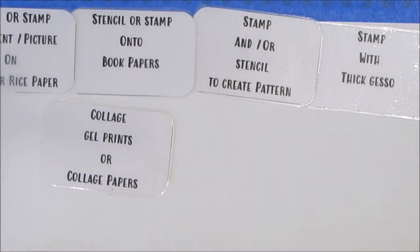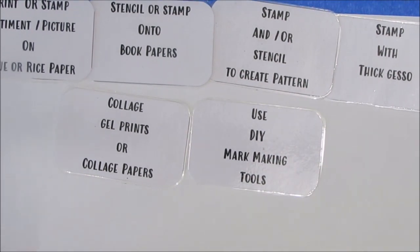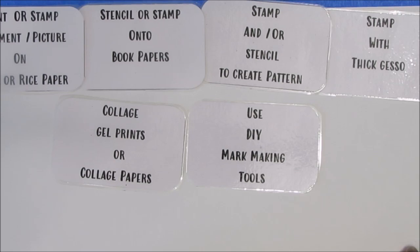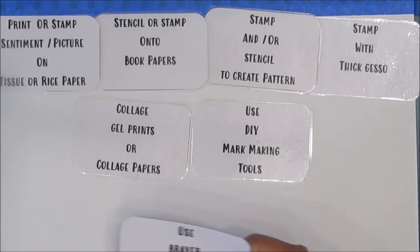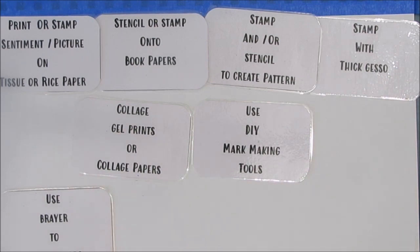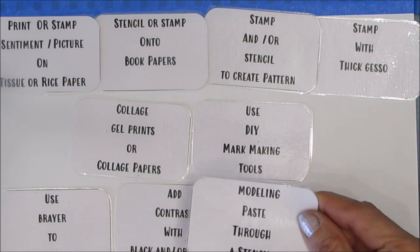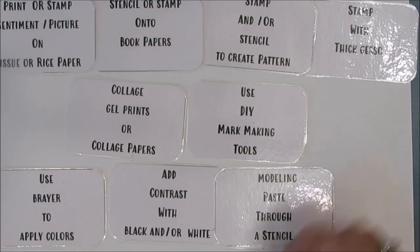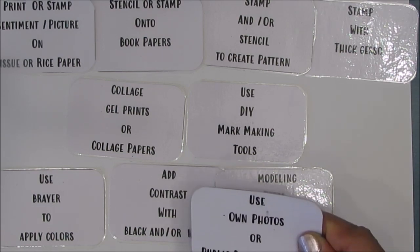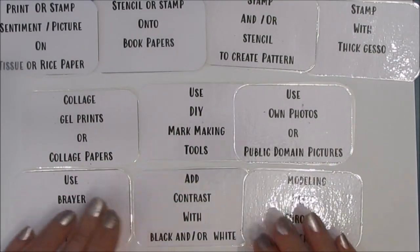So I can pick whatever five I want and put them in whatever order makes sense to me. The cards I have are: stamp with thick gesso, stamp or stencil to create pattern, stamp onto book papers, stamp the sentiment on rice paper, collage gel prints or collage papers, use DIY mark making tools, use a brayer to put down color, add contrast with black and white, use modeling paste through a stencil, and use your own photos or public domain pictures.